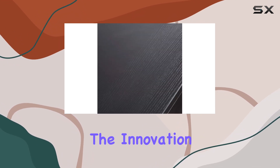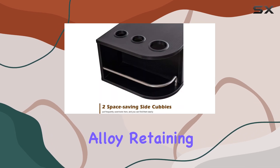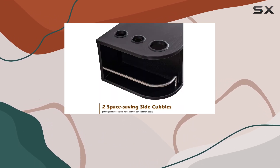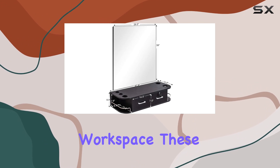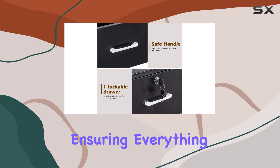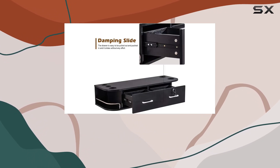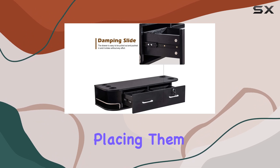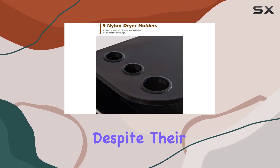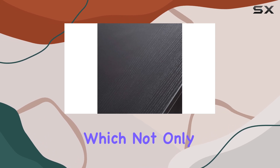The innovation doesn't stop there. Two side cubbies equipped with aluminum alloy retaining bars expand your storage options, allowing for an organized and efficient workspace. These bars are sturdy enough to hold various tools, ensuring everything you need is within arm's reach. However, it's advisable to let your hot tools cool down before placing them in the nylon tool holders, despite their durability.